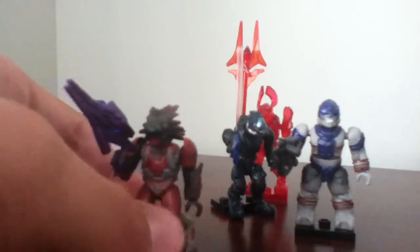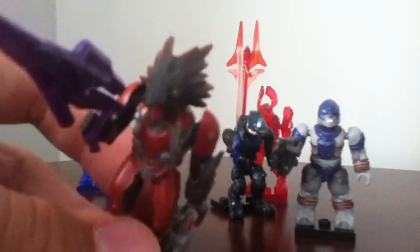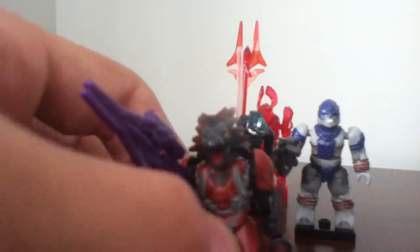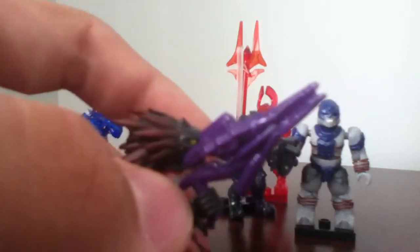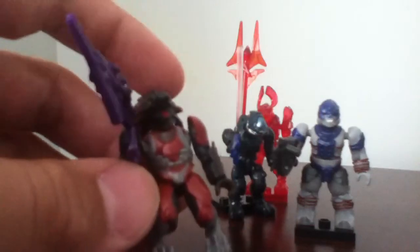Starting off the Rares is a Skirmisher. This one is painted in a maroon red and gray on his torso. Does have a nice sculpting on his face — really like that. Here's the back view. And he comes with one of these needle rifles from Halo Reach. Does come with a base plate and has a peg hole on the back.